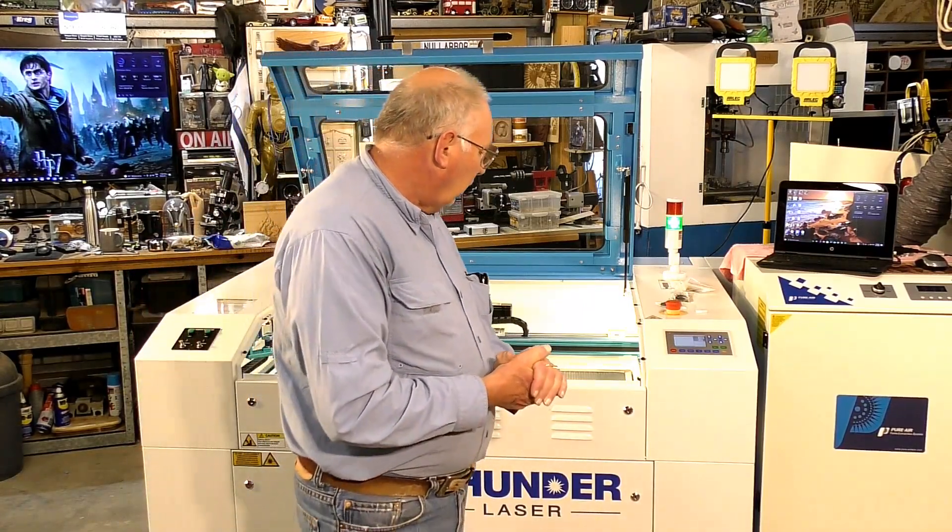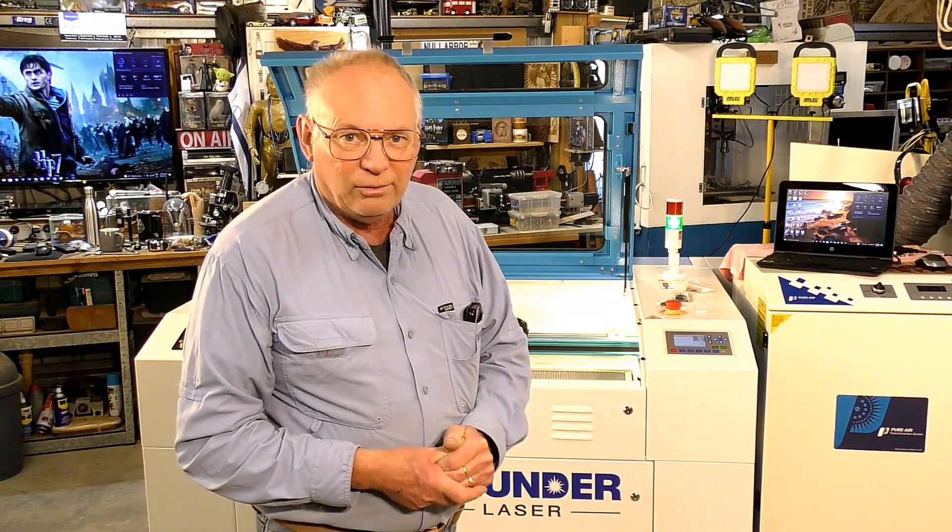I do notice in some of the comments people saying 'oh but we thought you didn't like Chinese machines.' I don't like about 95% of Chinese machines — all of the machines in my shop are pretty well from China. So you've got to know which are the good ones, who's reliable, and over the last 40 years or more I've learnt that.